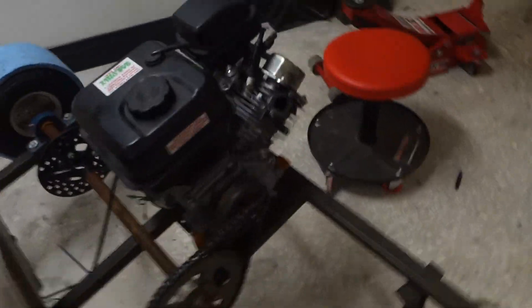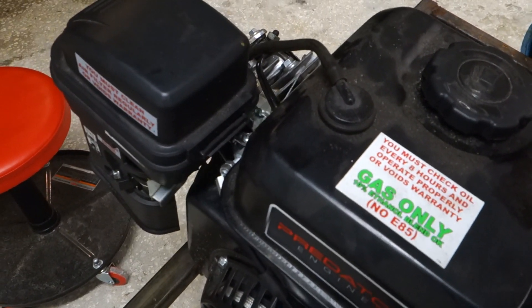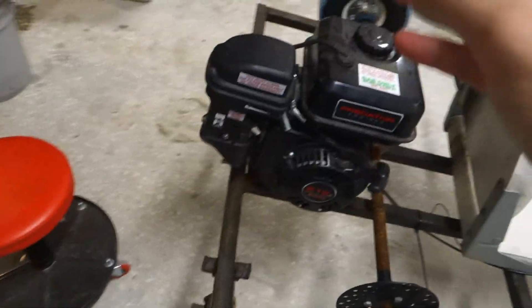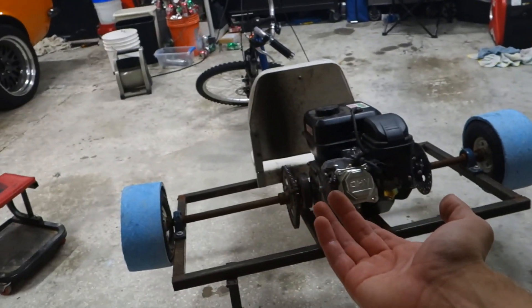We got the throttle hooked up, so that works just nice and easy. Now all we got to do is mount the exhaust, put it back on the ground, and fire it up and see if it rolls — but I'm going to do that when it's light outside.